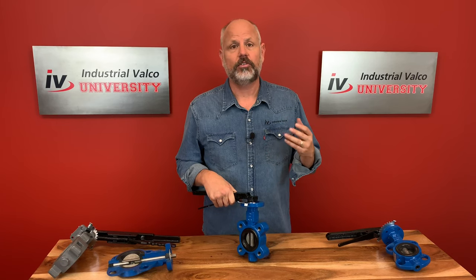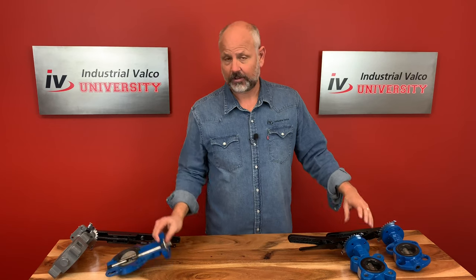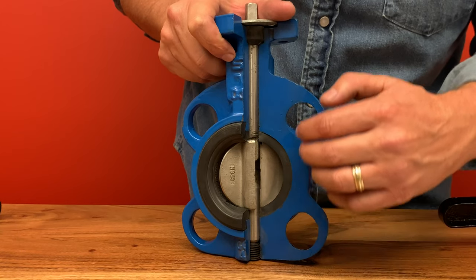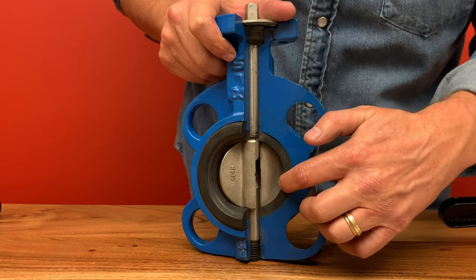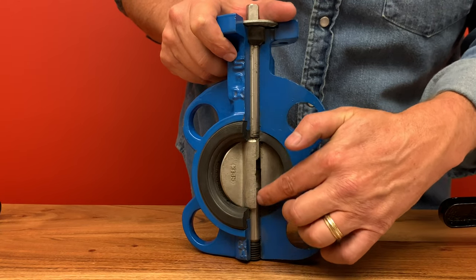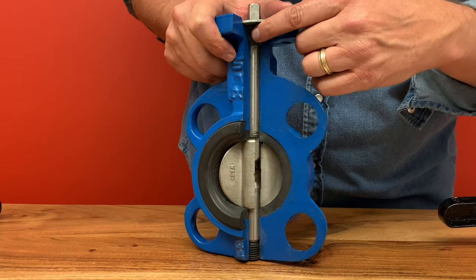The disc will usually be stainless steel; however, it can be bronze if you want to save money or if you have a saltwater application. Let's take a look at this butterfly valve cutaway and give you an inside look at the valve. As you can see in this close-up, the valve has a body, the seat, along with the disc and the stem. The butterfly valve has become popular as a substitute for gate and globe valves because of how lightweight it is and the cost.